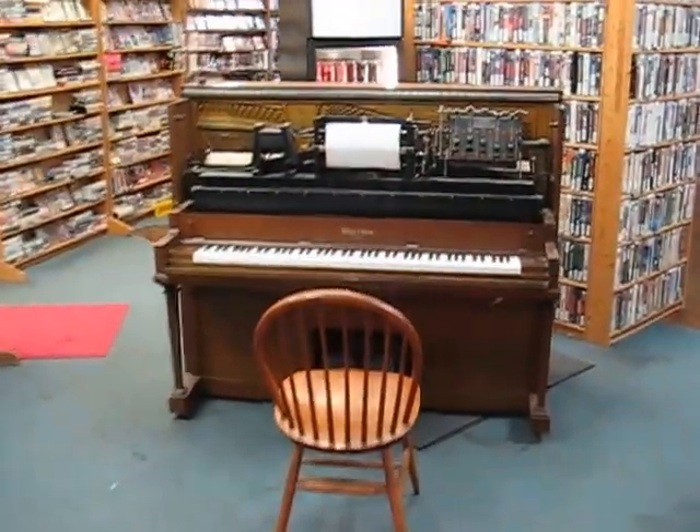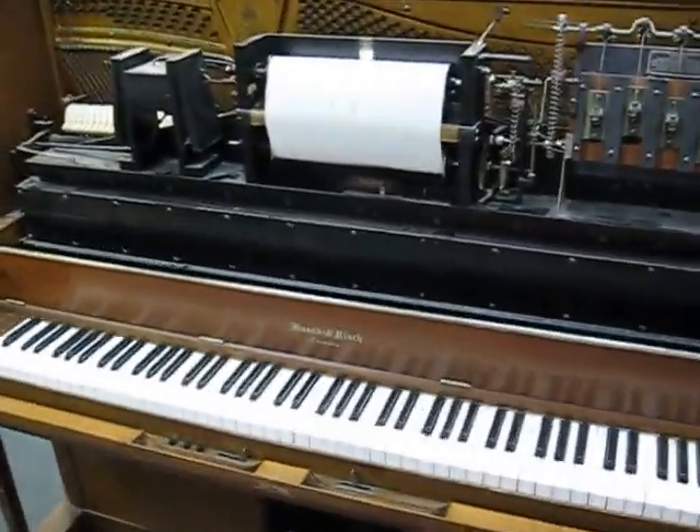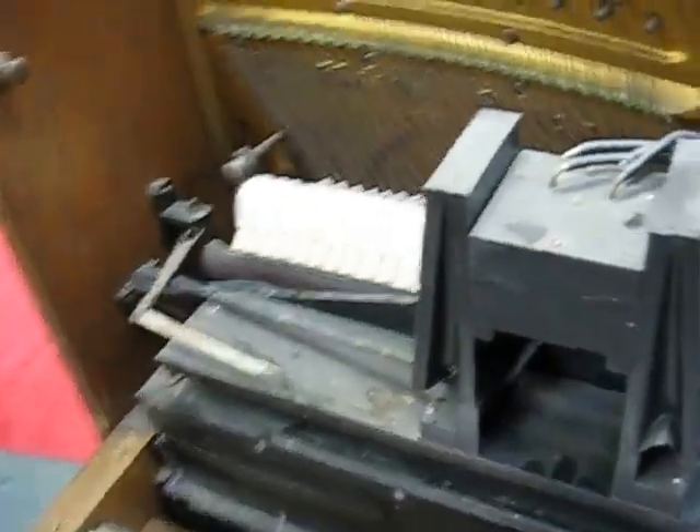Here we are at Thomas Video with our Mason and Riche player piano. It's part of the Happy Making Project 2015.